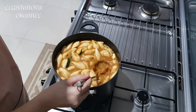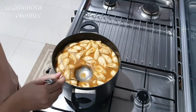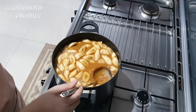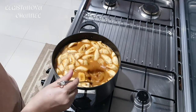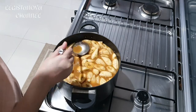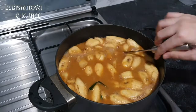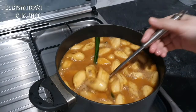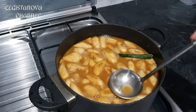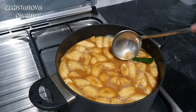Don't forget to add a pinch of salt. The elders say adding a pinch of salt prevents the flavor from being bland — even though it's sweet, the salt makes it taste really good. Boil until the banana is soft.